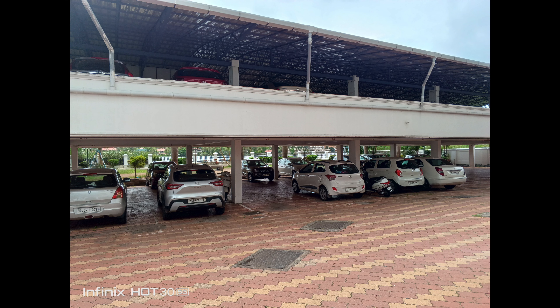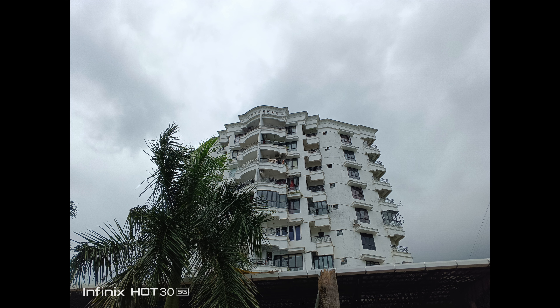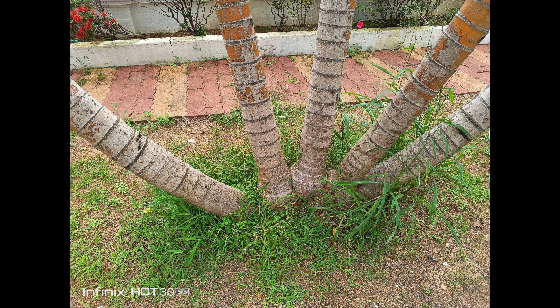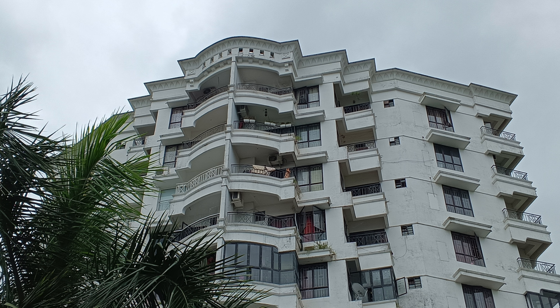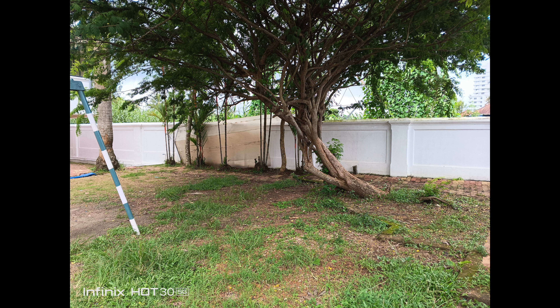Let's go straight into the camera samples. From the daylight captures, one thing you can notice is that there is a good amount of detail, dynamic range feels quite okay, and the colors are really rich and a bit saturated at times. Most people in this segment won't mind saturated and vivid images. Sharpness levels are also quite acceptable — even if you zoom in there is decent detail. The 50 megapixel camera does a quite good job for the sub-15K price segment.